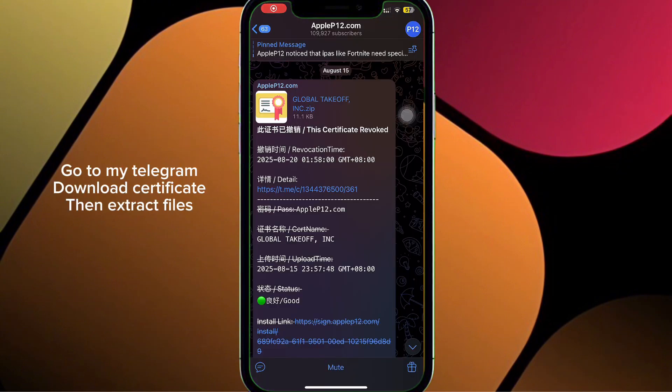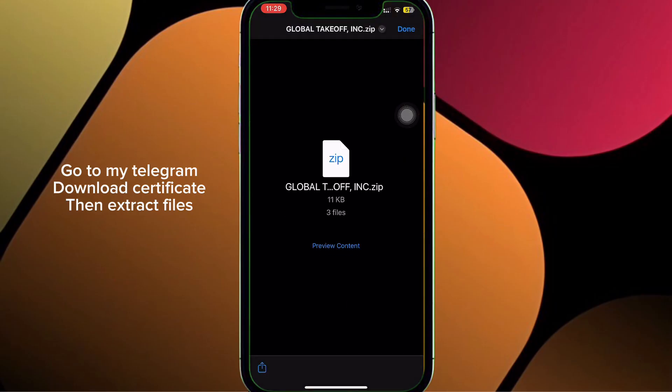Go to my Telegram, download the certificate, then extract the files.